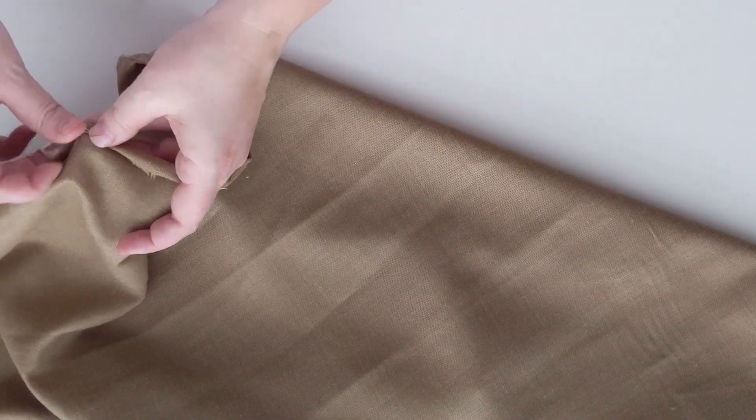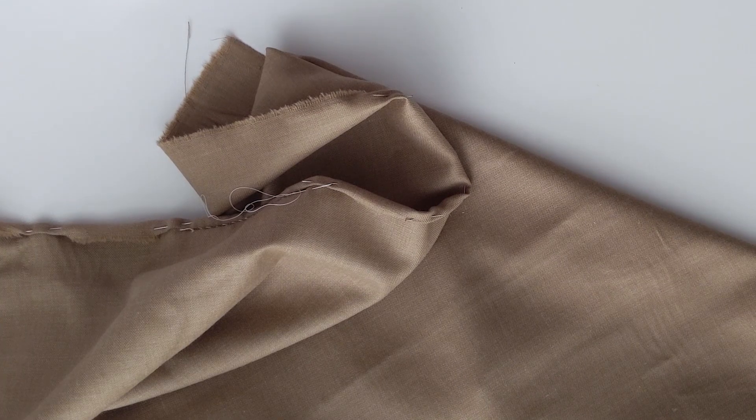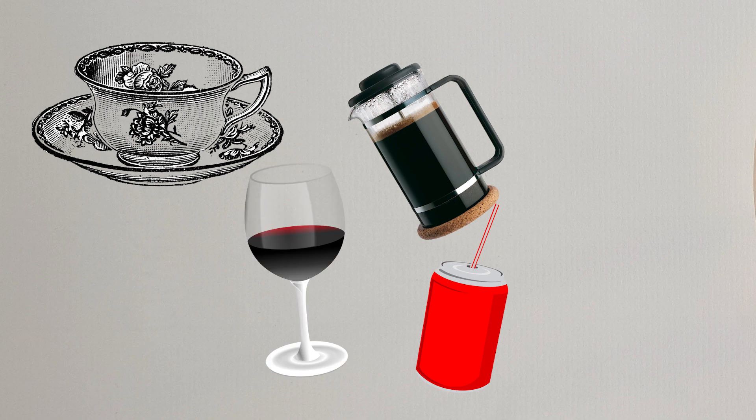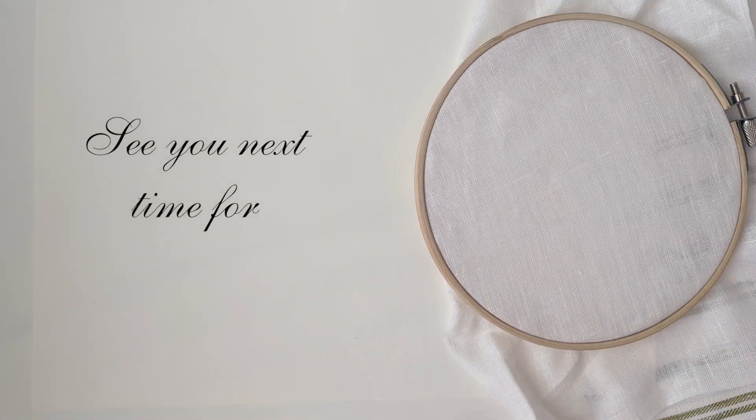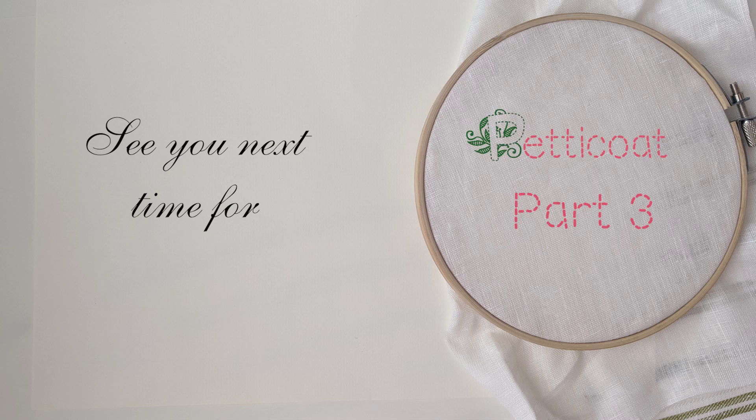And friends, I think this is a pretty good place to stop for today. So once you are done hemming, grab yourself a cuppa of whatever you want it to be and join us next time for part three, where we will make some happy pleats and finish our petticoats. But as we leave you today, we thought we would give you something a little bit lighthearted and fun to reflect on before we go.